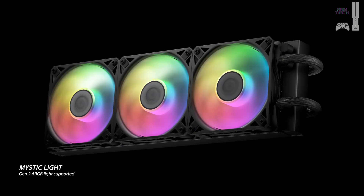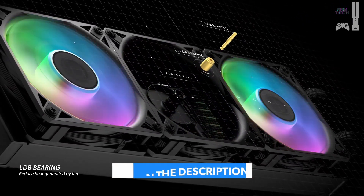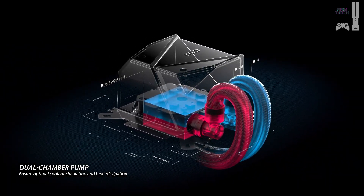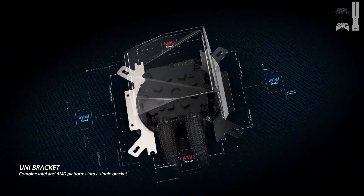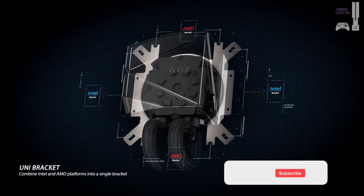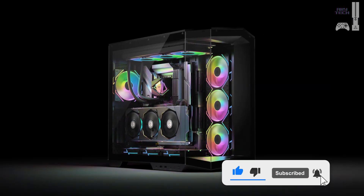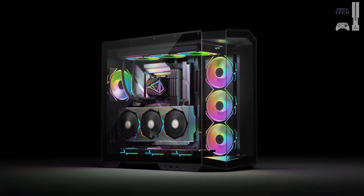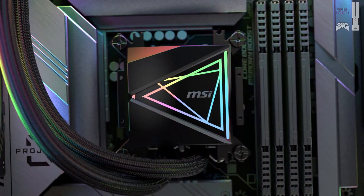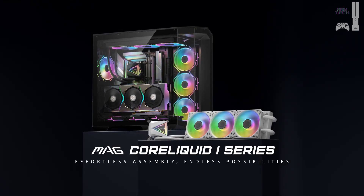Aesthetically, it keeps things simple but stylish, with RGB lighting on the fans and a dual-sided infinity mirror on the pump block. It also supports Intel LGA 1851, making it future-proof for upcoming CPU upgrades. However, in our thermal tests, the CoreLiquid i360 delivered average cooling performance — good enough to keep your CPU at safe temperatures, but not as competitive as some of the other coolers on this list. Despite this, it remains an excellent choice for first-time builders looking for a simple and stylish AIO cooler.